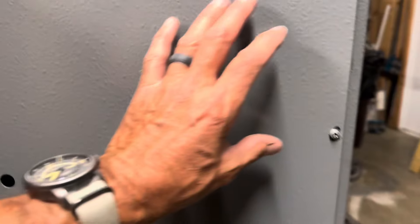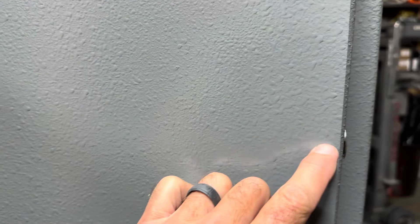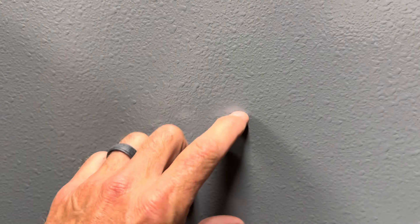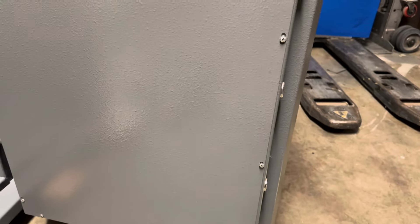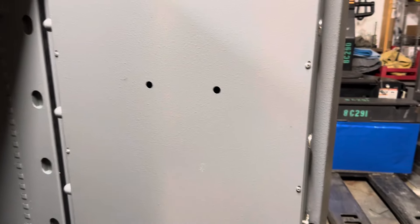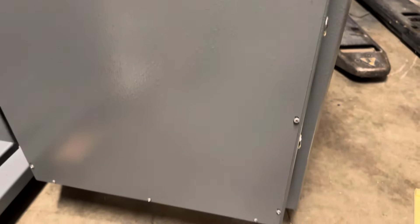The bolts over here — the strike side bolts — go through the door edge here, and they also have carriers that are way back here, so it's a solid chrome bolt. If you're wondering what that beep is, it's telling me the door is open. This is all designed to be alarmed, so it's just going to keep chatting with me until I shut it.